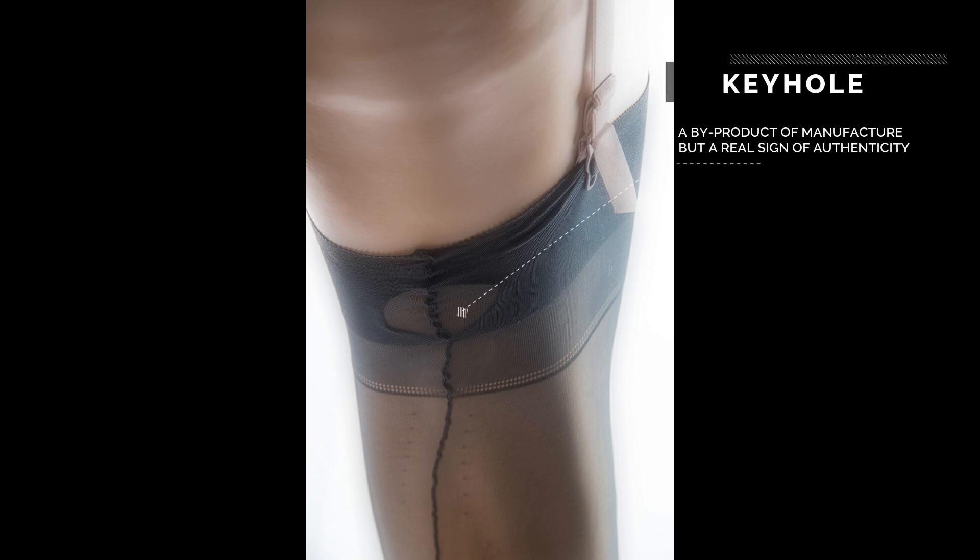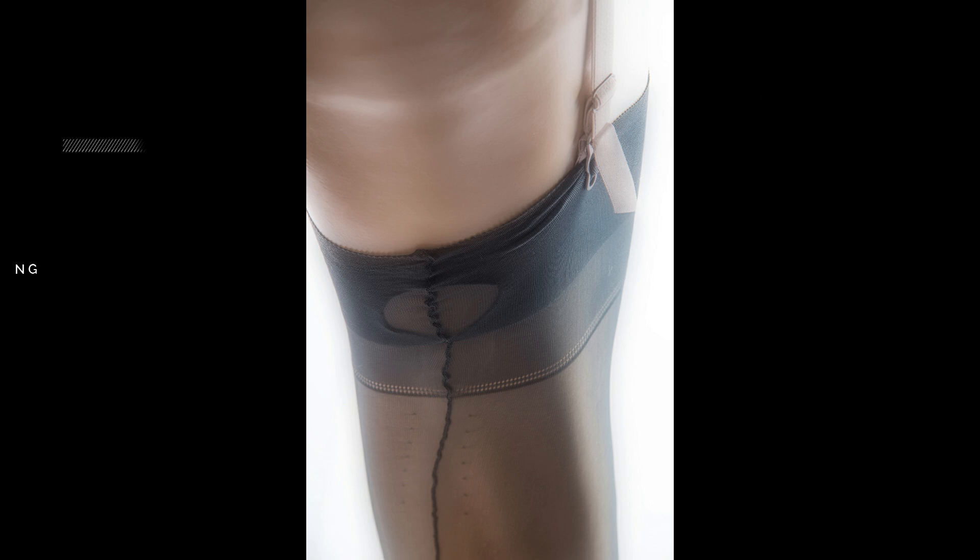The keyhole is a decorative byproduct of the manufacturing process, and a distinctive feature of fully fashioned stockings. Compression stitching is a line of needle marks equidistant of each side of the seam, formed during the seaming process.